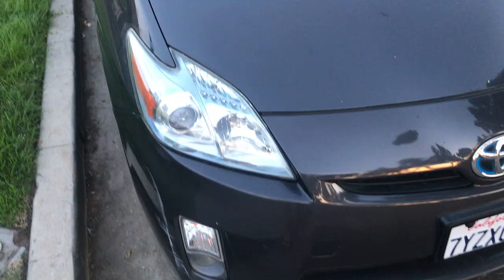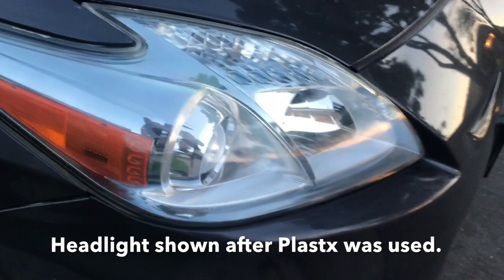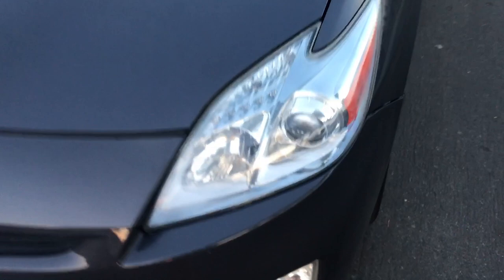Next step — I use this Meguiar's plastics compound on it, and you can see now it looks pretty dang good. I'm going to do the same thing to this headlight. As you can see, there's still a little bit of oxidation even after the toothpaste.